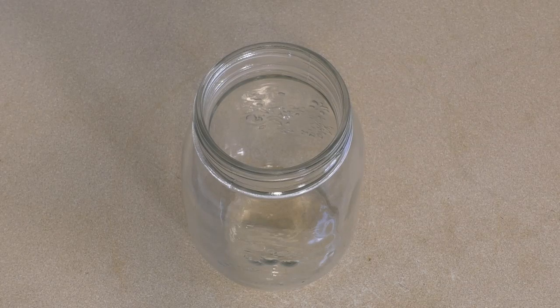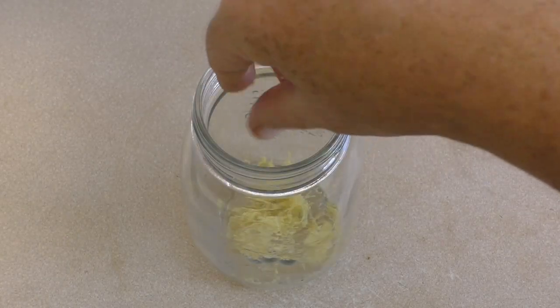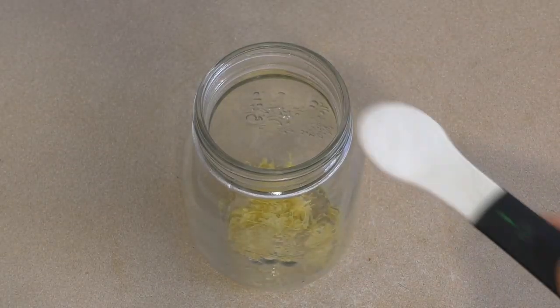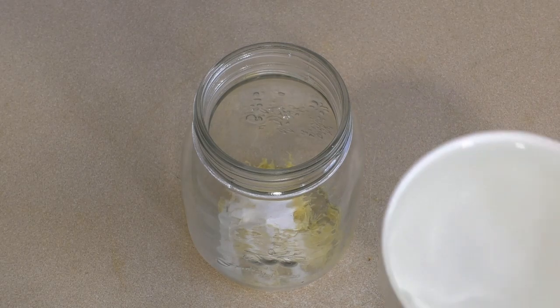This is really simple. Just get a jar that you can put a lid on so it's airtight. Get the zest from a large lemon, or two small lemons, and put that in there. Add one teaspoon of sugar and half a cup — which is about a hundred and twenty to two hundred and twenty-five mils — of vodka.